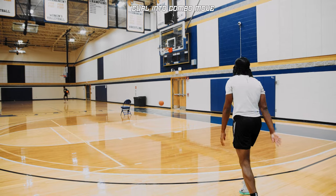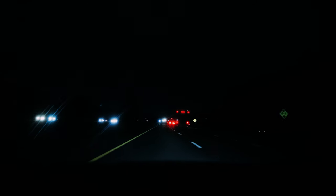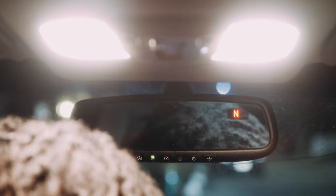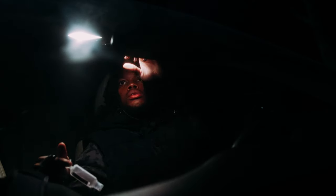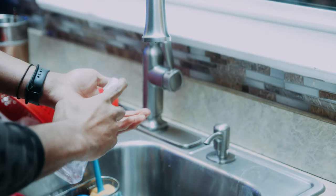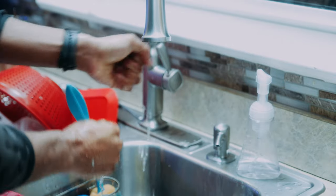That's all we're going to do for our on-the-court work. Now it's time to head home. First thing I do when I come home is make sure I wash these hands. You can't bring these outside germs inside your temple.